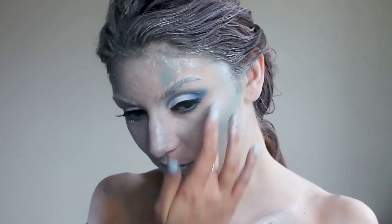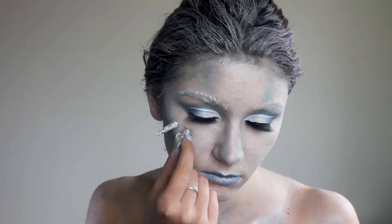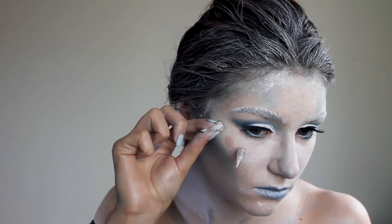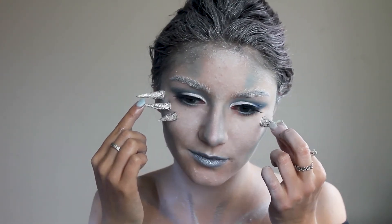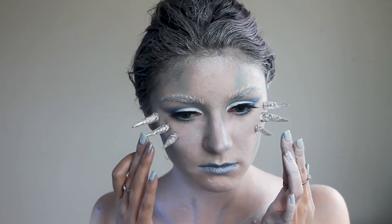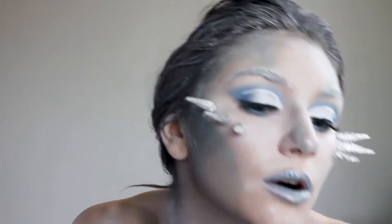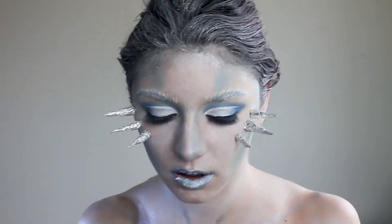Now that the painting part is over I start attaching spikes and icicles made of foil to my cheekbones using eyelash adhesive. After an epic fall I reapply the glue and press them so it dries off faster. Without any further incidents I apply the rest of the spikes. Then I apply adhesive to my lips and attach tiny crystals to the central part of my upper lip and smaller spikes to my lower lip.